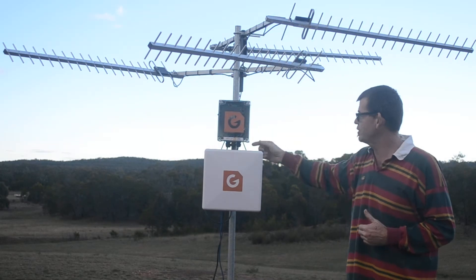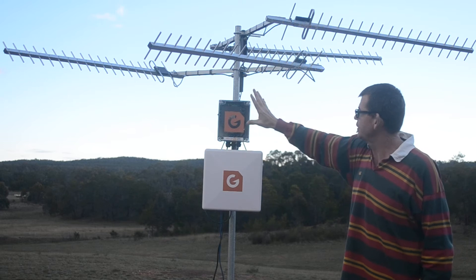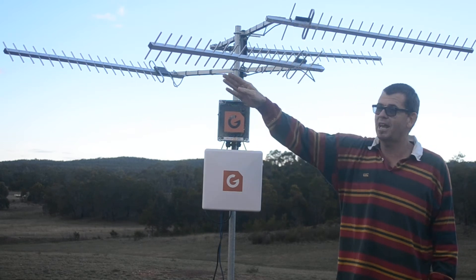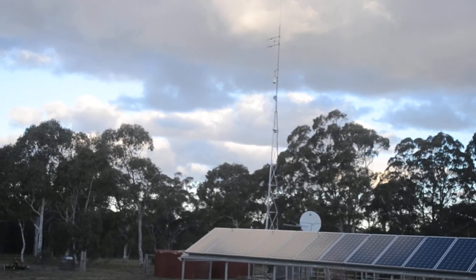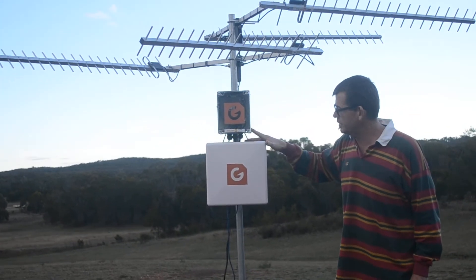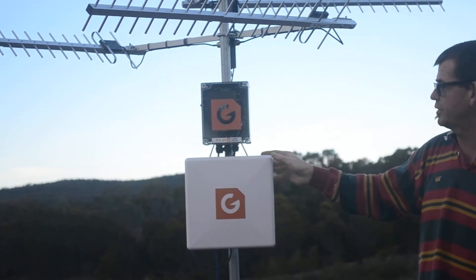It runs down on a very short cable run to a commercial dual SIM modem. This unit is ideally located up on a tower — something like the one I've got over there — so it sits at the top of the tower.